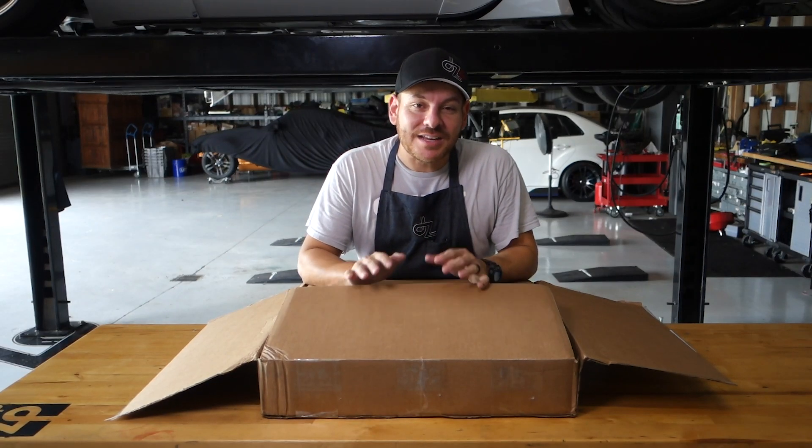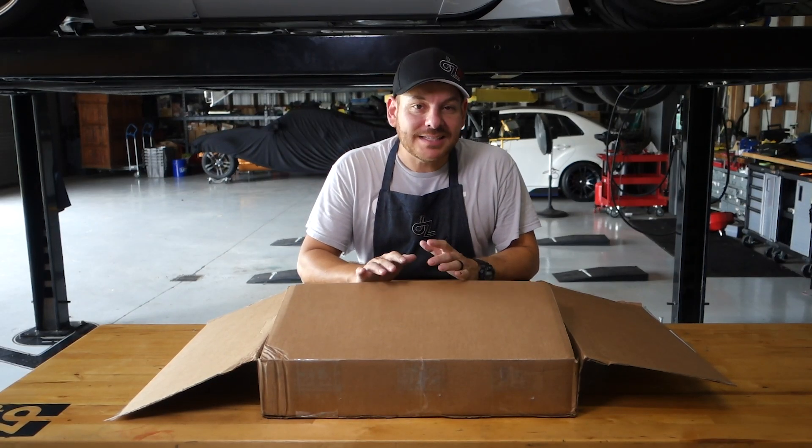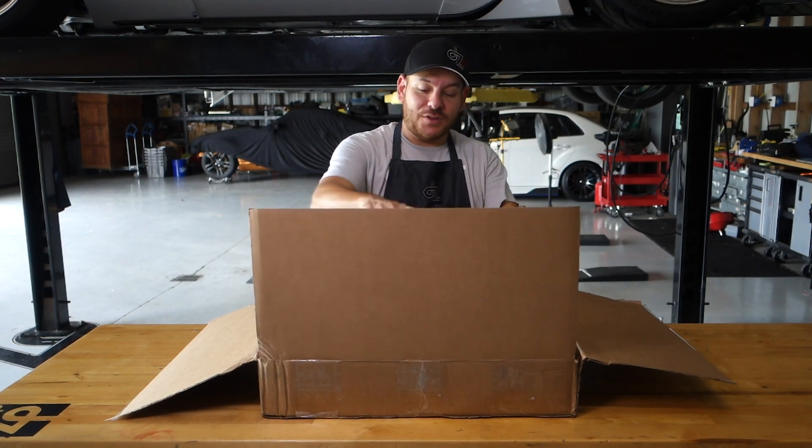We're opening up SPL today — they sent us a ton of goodies. We're really excited to have them as a partner on the builds for the R35.